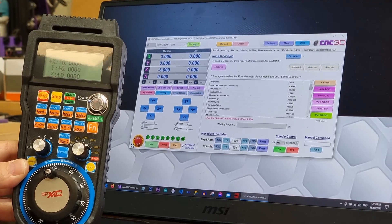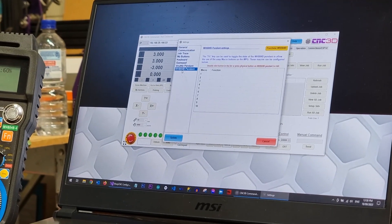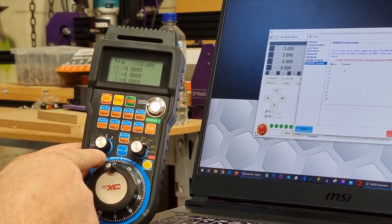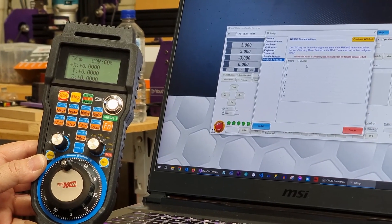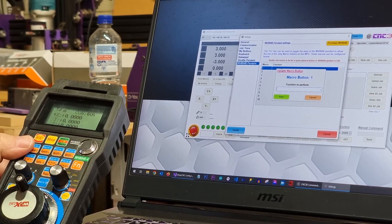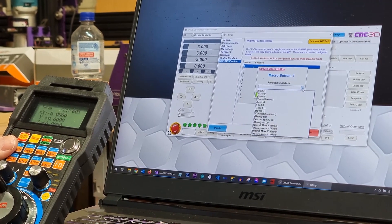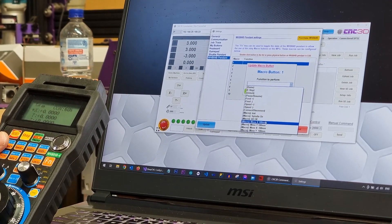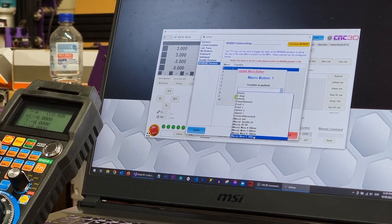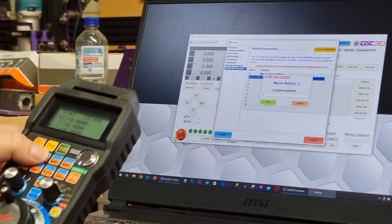We're going to quickly disconnect and go into the settings menu. You'll notice the settings menu looks quite different. If we click on the WHB04B pendant, you'll see a list of our 10 macro buttons that correspond to the actual pendant. You have a couple of choices: you can press one of these buttons and it will ask you to assign a function, or you can click the dropdown and choose from predefined commands. We've created macros: Move X 100, Move Y 100, Move X -100, and Move Y -100. Let's assign macro 1 as Move X 100.